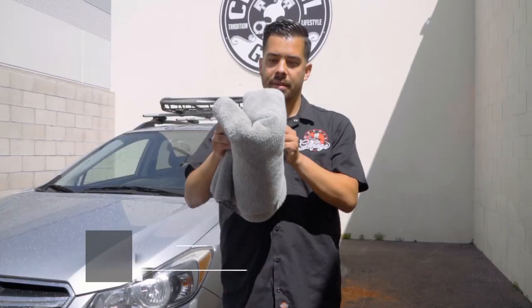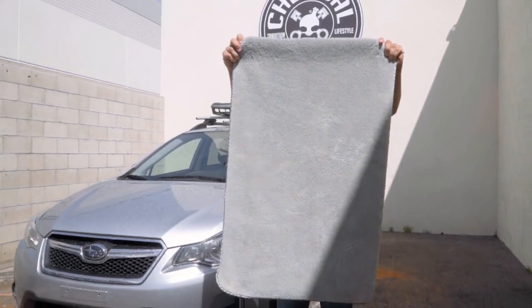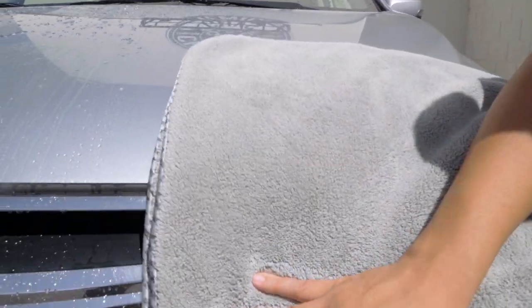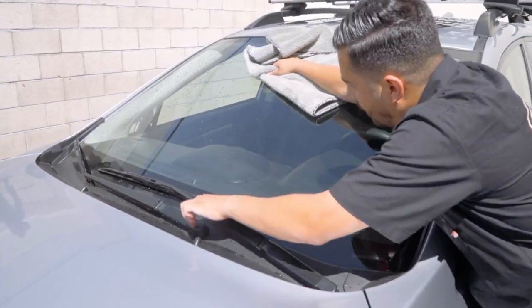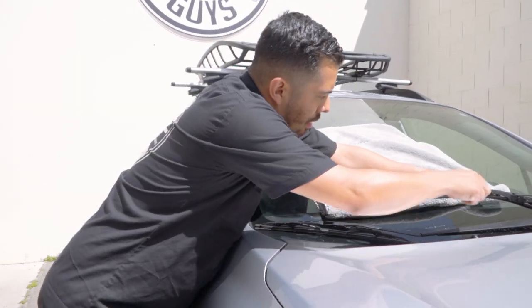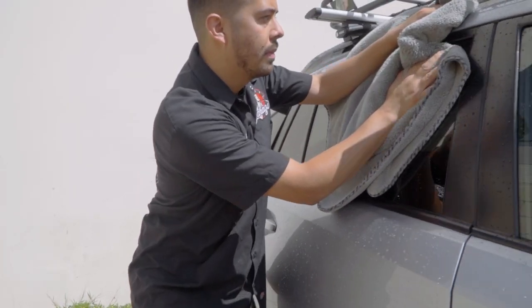I'm gonna be pairing it with the Woolly Mammoth drying towel, and as you guys can see, this thing is massive. The Woolly Mammoth drying towel is great for taking on any size vehicle — whether you have a small vehicle, a large pickup truck, an RV, a boat — this thing works on virtually everything. It's a super soft, super plush, and super smooth microfiber towel capable of drying your entire ride with no problem.